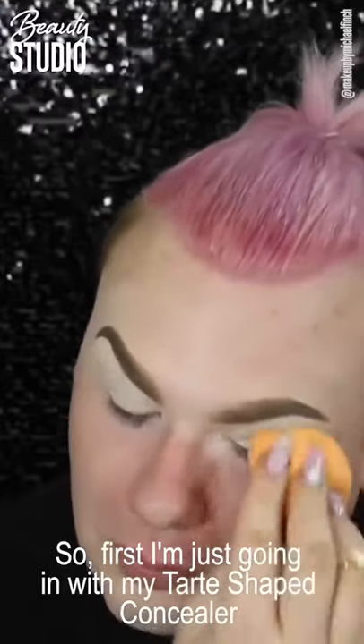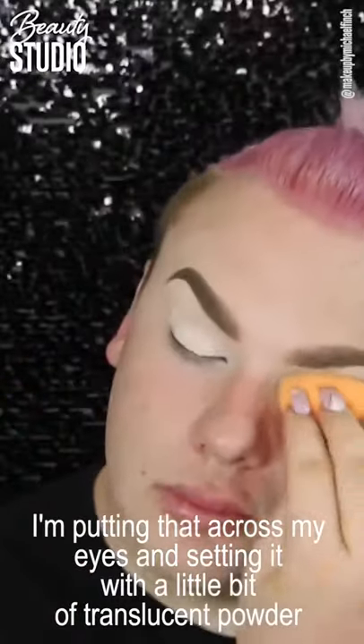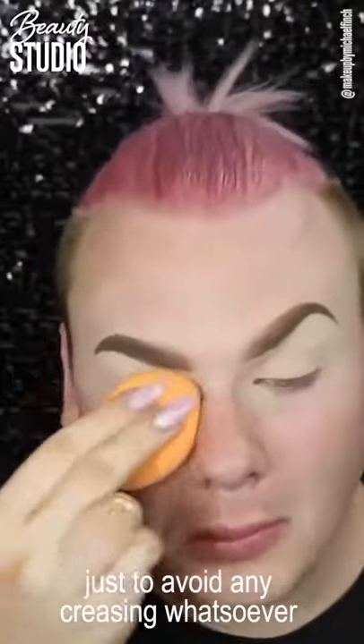First I'm going in with my Tarte Shape Tape Concealer and putting that across my eyes and setting it with a little bit of translucent powder just to avoid any creasing whatsoever.